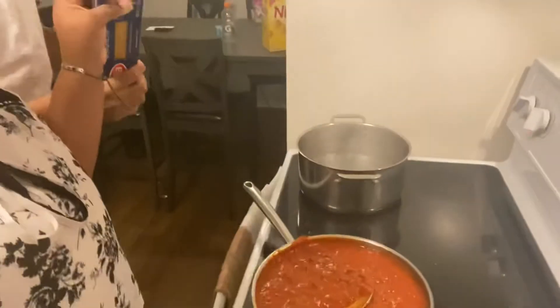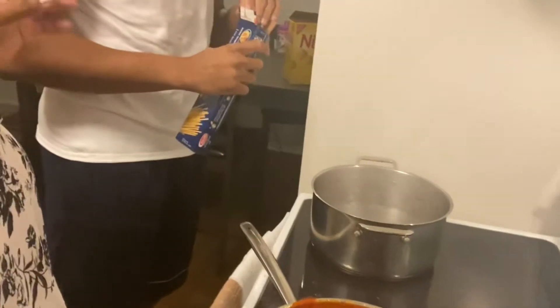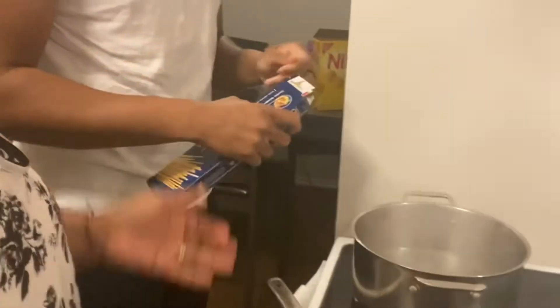The water's boiling — we're gonna add the noodles. I grab a handful of noodles, break them in half, and throw them in there.